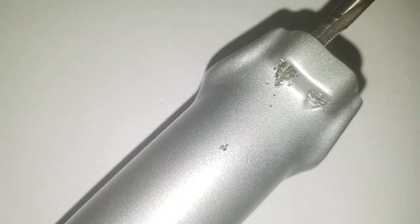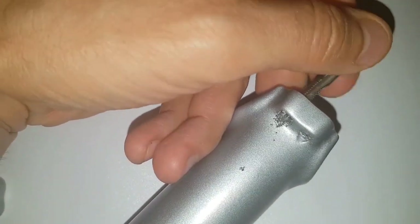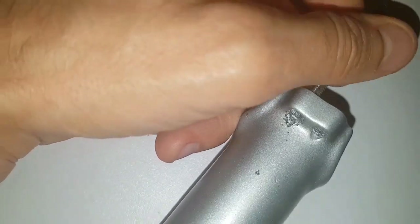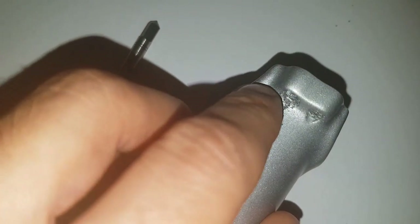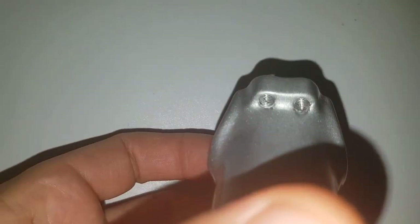Here it is — see? Now the threading is clean. This is all the dirt I managed to remove with this tool for cleaning the threads. No need to force it — it's a light touch, just a light clean. This is all the paint that ended up inside the threading, which has now been cleaned. Then just blow it out — and there you have it, beautiful clean threading!